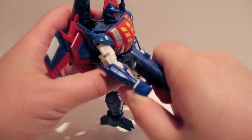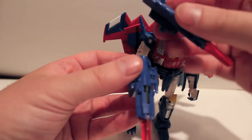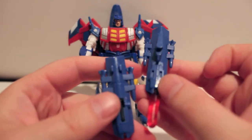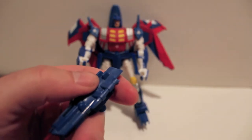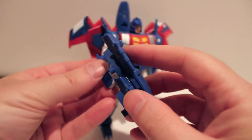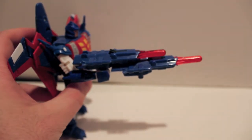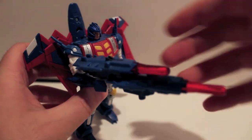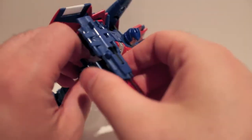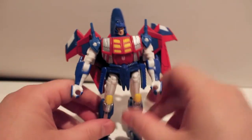You can have him hold them in both hands normally, or wield them like that. You can also take them and combine them together — there are two clips, two pegs here, and two holes here. You line them up, clip them together, and give him one super gun like that if you so desire. You can also have it be like a Targetmaster system going on, even though it's really not Targetmasters. That's an option you can do with the guns, which I appreciate.